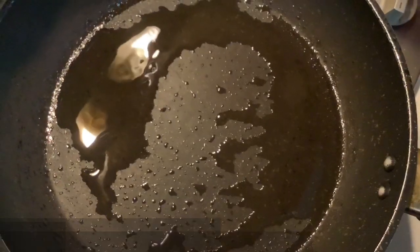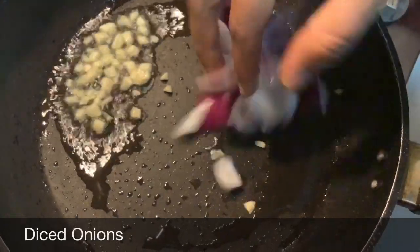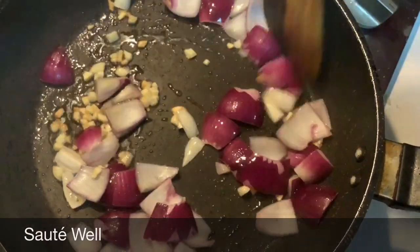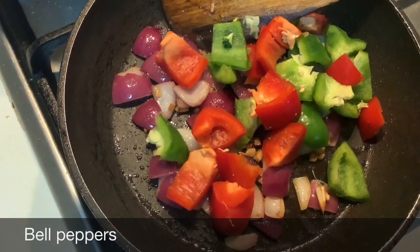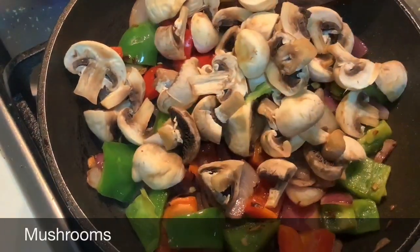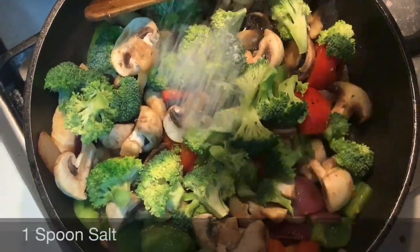Add 1 and a half spoons of belloni, add 1 and a half spoons of onion, and add to the sauce. Cut the broccoli and add half a spoon of salt.